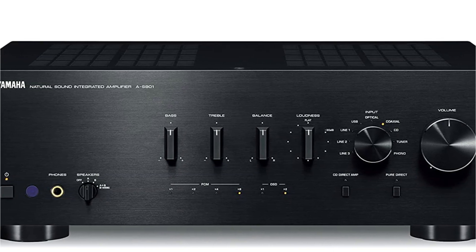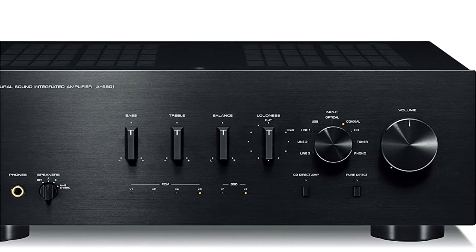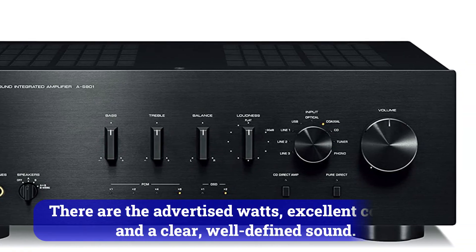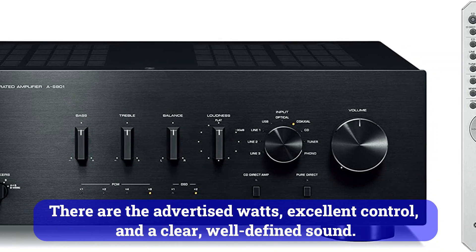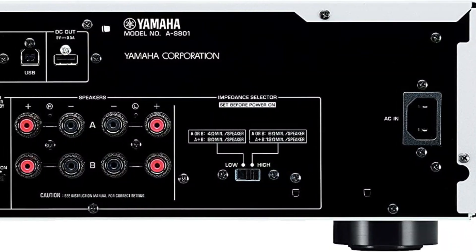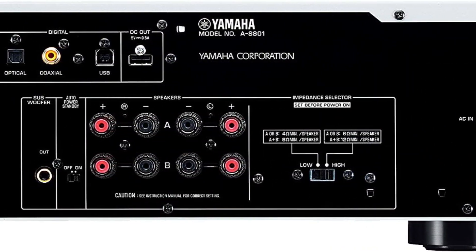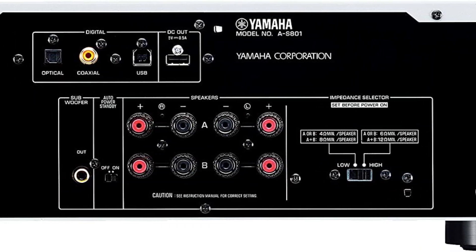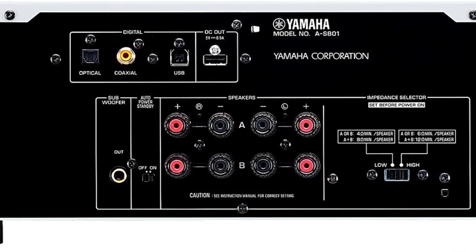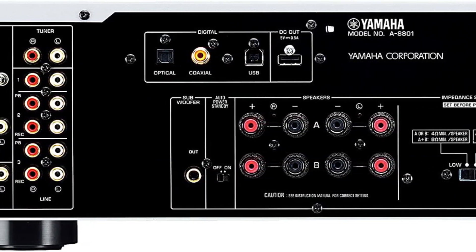Even so, despite its slight penchant for emphasis, it is enjoyable to listen to. The power it possesses is also rare — there are the advertised watts, excellent control, and a clear, well-defined sound. The Yamaha S81 is a high-quality amplifier. The power reserve is sufficient for speakers with medium sensitivity. In addition to producing a very clear, transparent, balanced, and voluminous sound, this integrated amp has excellent acoustics.